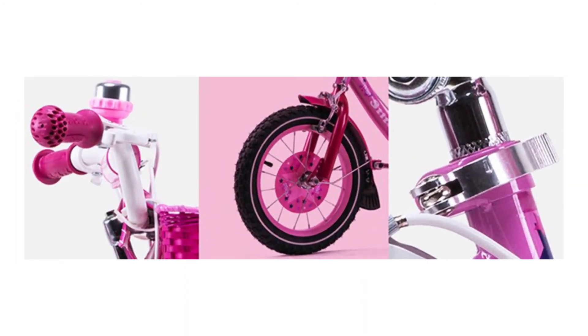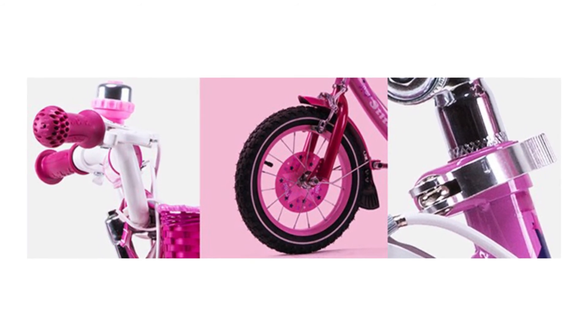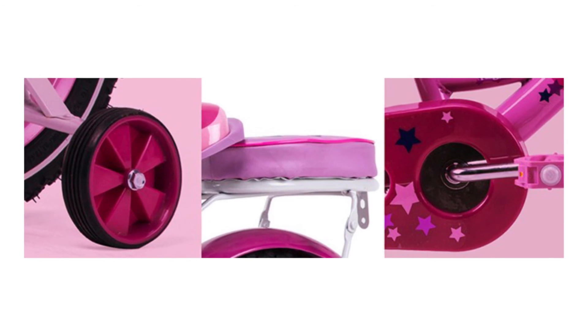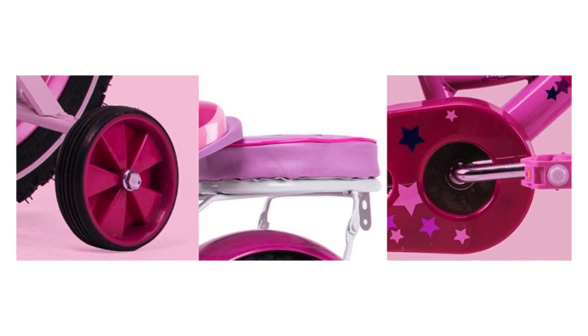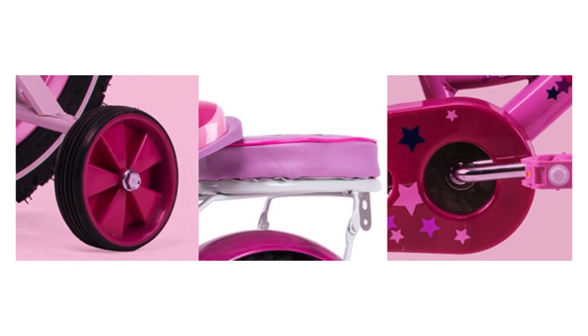Cute and lovely mermaid princess design, high quality carbon and steel frame, super sensitive brakes system that can guarantee safety. The tires are widened and thickened, suitable for two to five aged girls. Comfortable saddle that can adjust height.